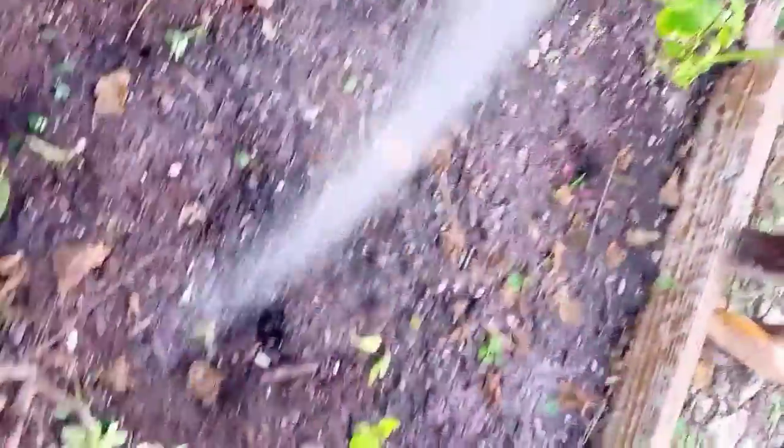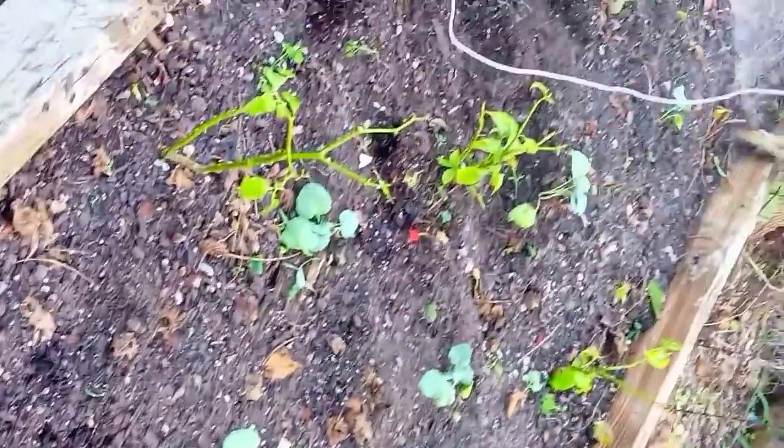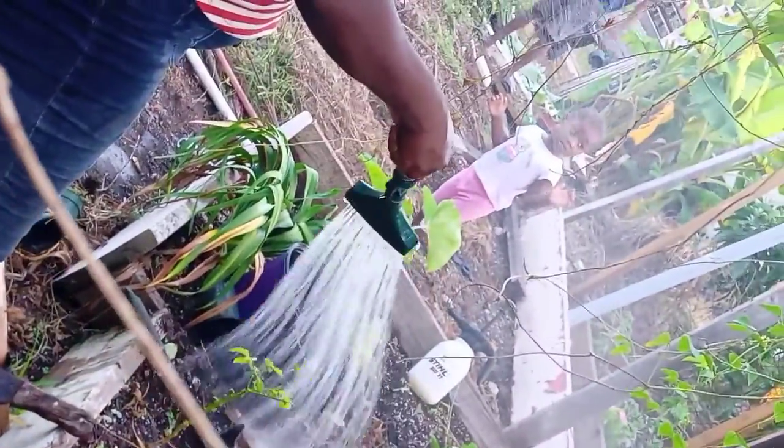Now I've done planting them. Now I just need to water them. We've started trying to grow some more produce. Thank you.